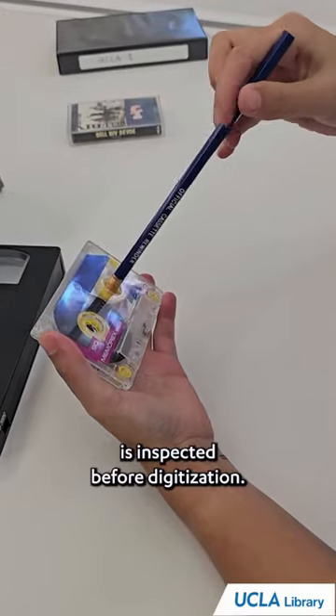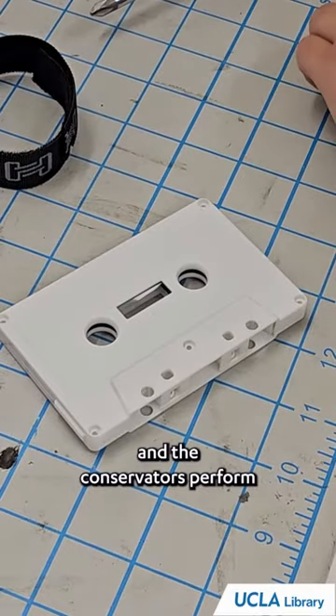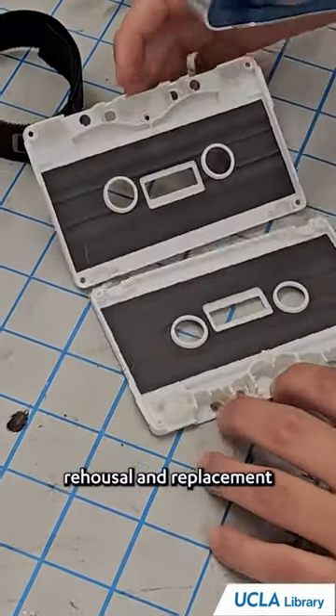The tape is inspected before digitization. If any repairs are needed, the tape shell is opened and the conservators perform tape surgery. This often requires re-housing and replacement of the case.